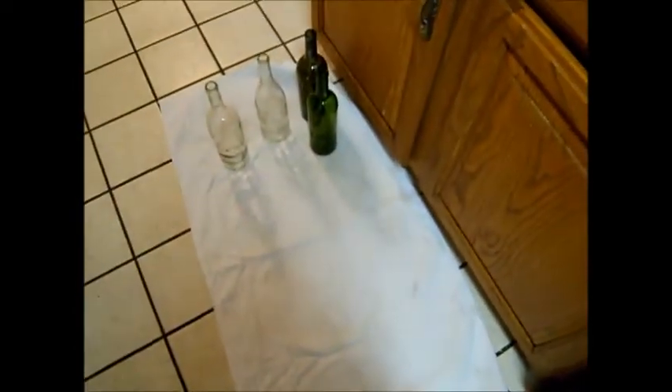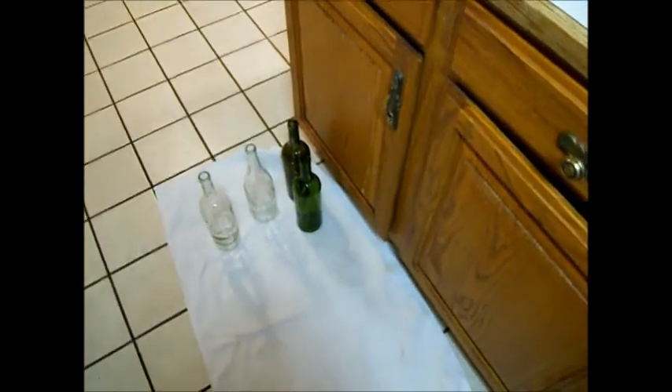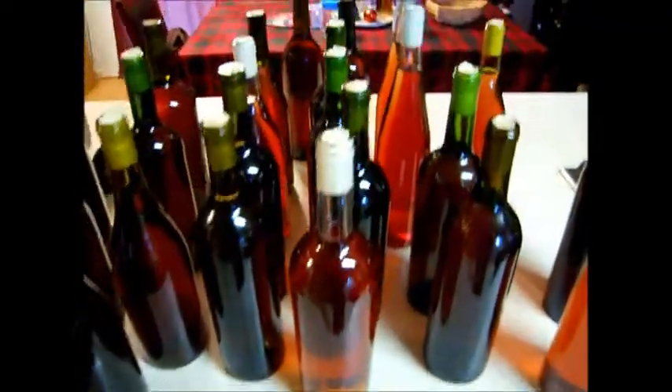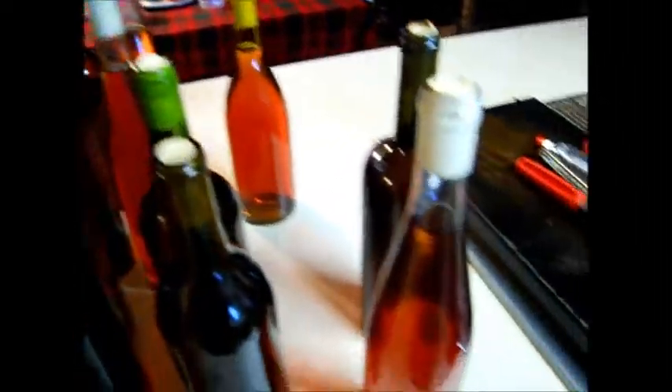In the sink we've got our corks soaking so they go into the bottles easier. I've got a towel down here — I like to put a towel underneath when I'm bottling so if I spill anything it goes onto the towel instead of my floor. We're going to go ahead and start bottling. We ended up with 24 and a half bottles — there's what it looks like, nice and clear.